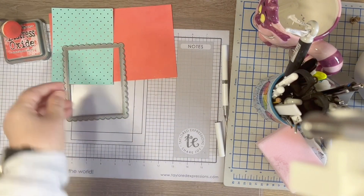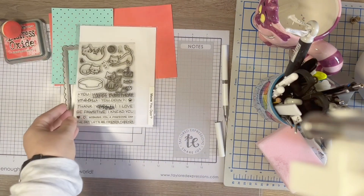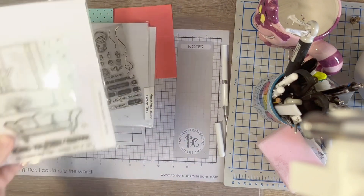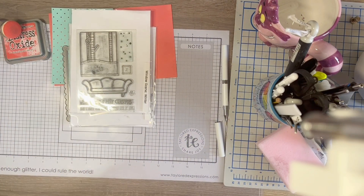For this card I will be using Lawn Fawn Scalloped Frame, Meow You Doing, Screen Time and Window Scene Winter. Other supplies will be listed below.